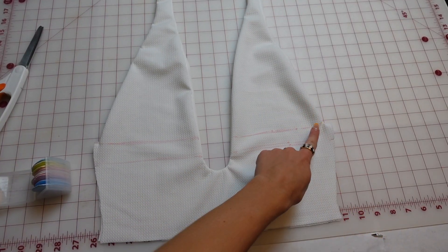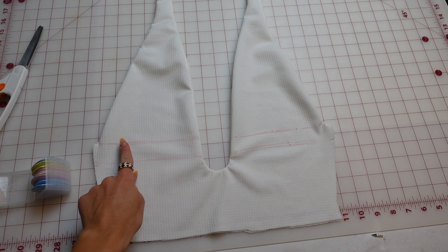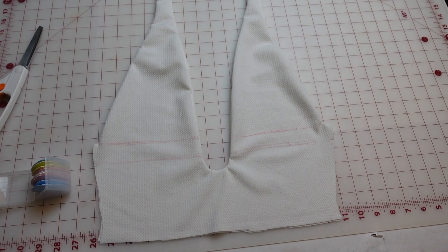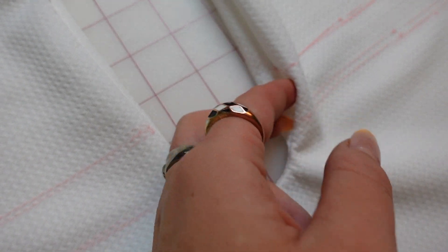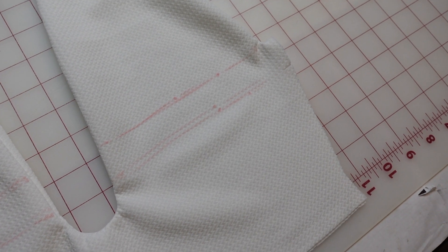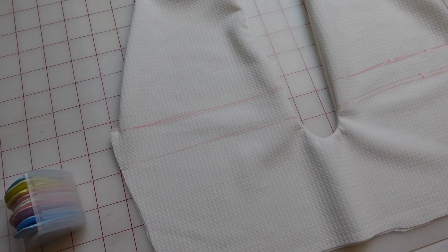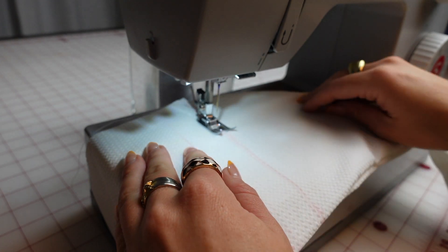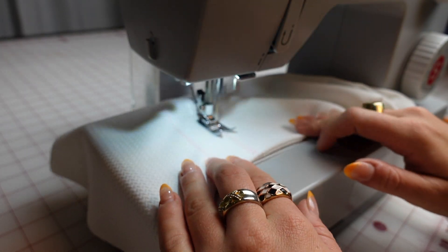Next we're going to top stitch two lines on both sides. I use chalk so you can see it easily, and we're just going to sew straight lines where the notches are. Make sure that the excess seam allowance at that open portion is tucked in so it lays nice and flat.